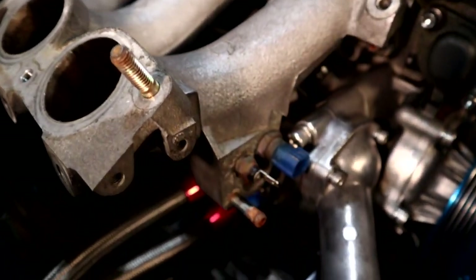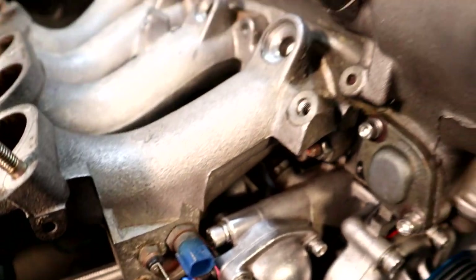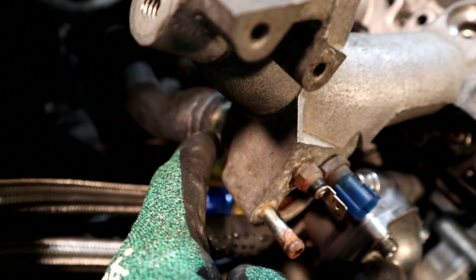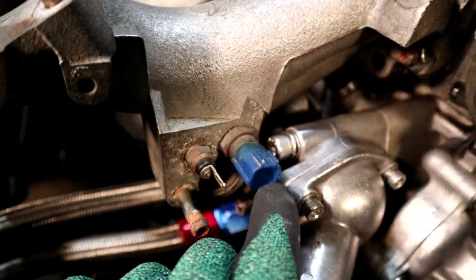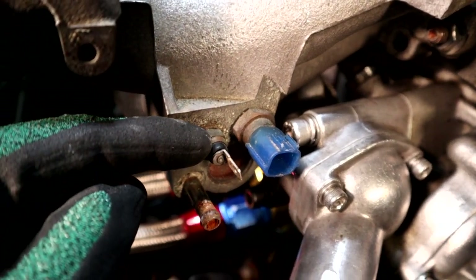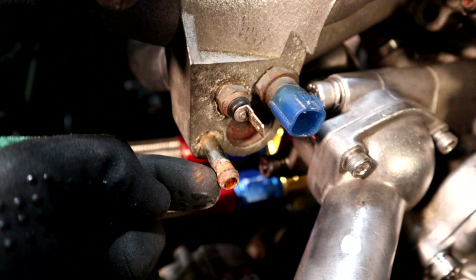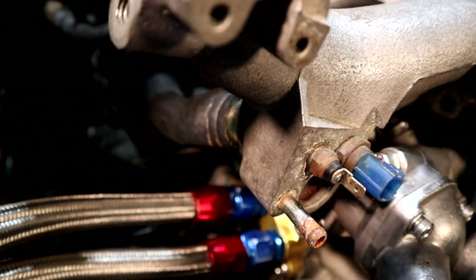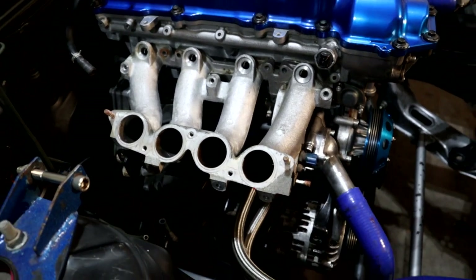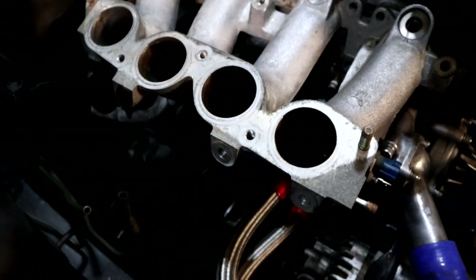With the fuel rail off we can look at the last important part of the intake manifold system — the coolant channel that runs from the cylinder head through here and exits out underneath. In this coolant system we have two sensors: one is the engine coolant temperature sensor used by the ECU to measure temperature, and the other is for the gauge on your cluster. There are also multiple brackets here that were originally on the intake manifold system — quite bulky — and I'll be happy to get rid of them as we switch to an aftermarket system.